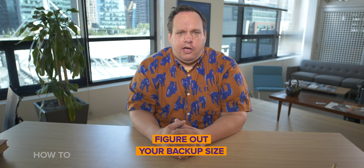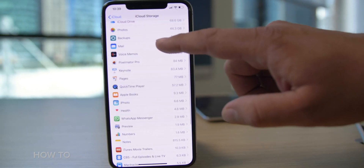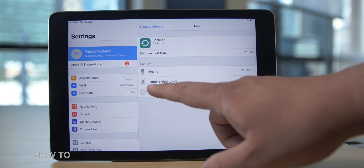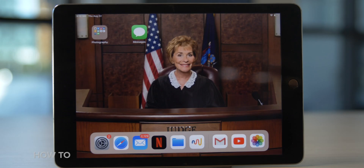Step one: figure out your backup size. Go to Settings, tap on Apple ID iCloud at the top, then iCloud, then Manage Storage, and last, Backups. You'll see a list of devices backing up with your account. Select the device you're currently on — for example, I'm going to choose this iPad — and give your device a few moments to calculate. Look at the top three lines: Last Backup, Backup Size, and Next Backup Size. If you haven't backed up to iCloud, your next backup size might be pretty large. For example, on my iPad it's 5.05 gigabytes. Wait — I'm .05 gigabytes over the free limit? Come on, Apple. Seriously. Ridiculous.